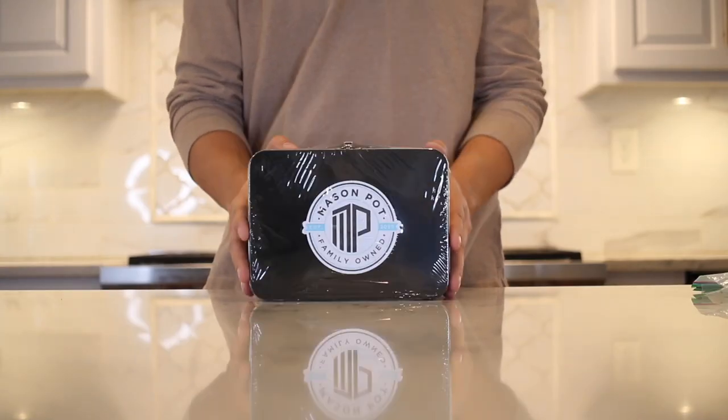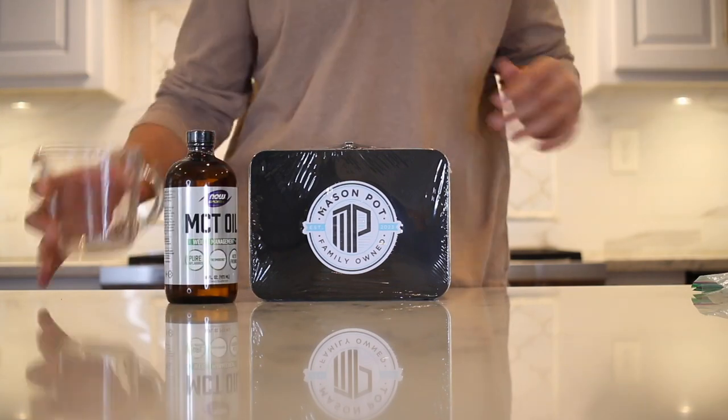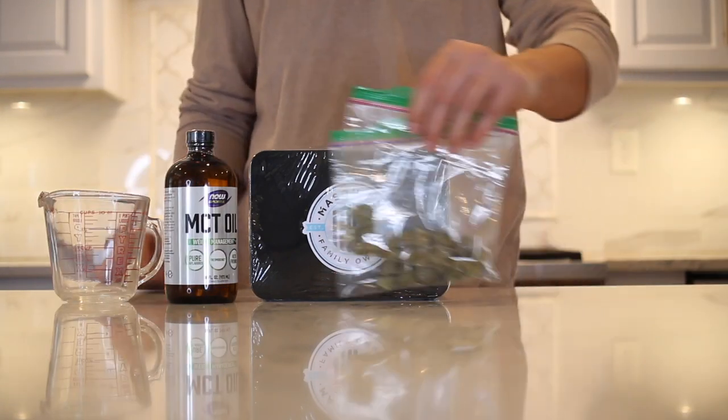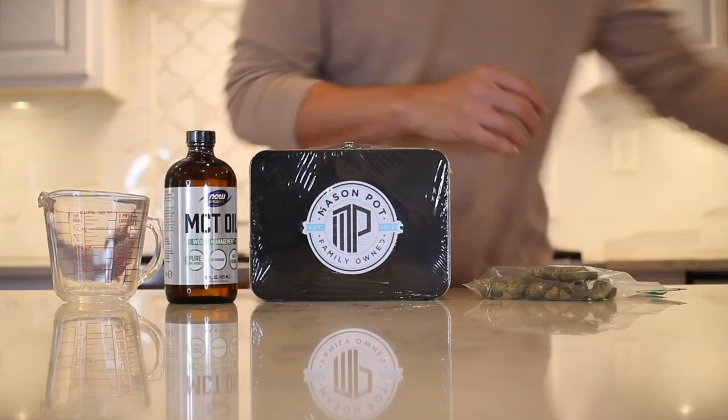How to make potent infused MCT oil, butter, coconut oil, or olive oil with the Mason Pot Kit. In today's example we'll be doing MCT oil with a half ounce of flour — two different strains here.